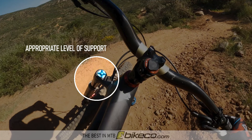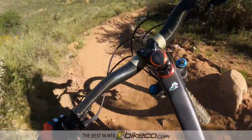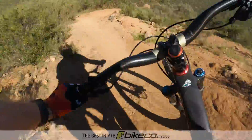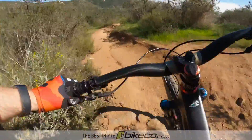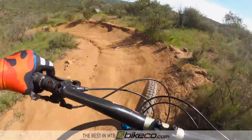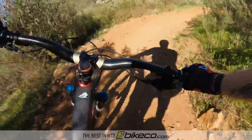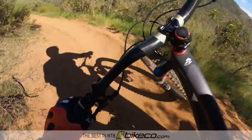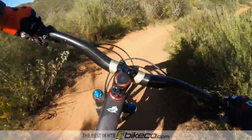Something interesting about Cush Cores in particular — things that contact the side of the tire actually improve the stiffness of the tire by cutting the leverage ratio. Think of it like holding a ruler: if you wave it from the end it flexes a lot, but if you grab it halfway and wave it, it flexes much less. Same concept — the Cush Core touches the side of the tire and gives it more support by reducing the leverage ratio.